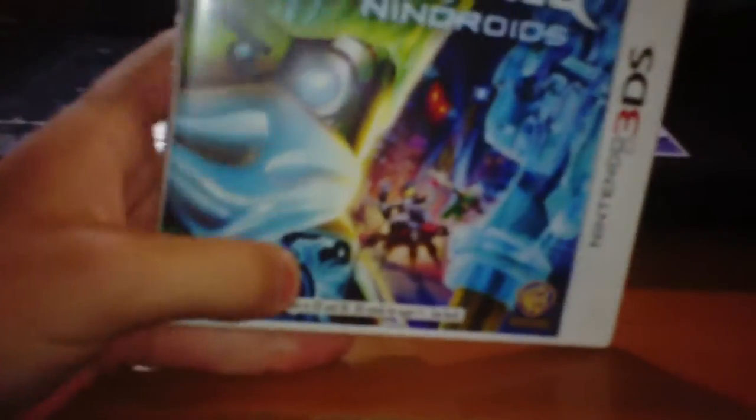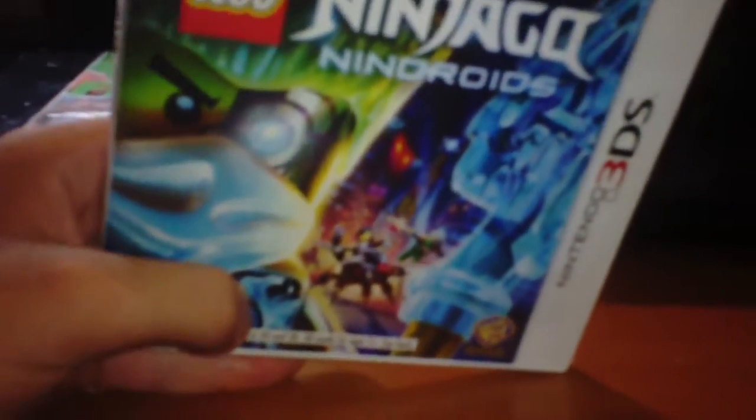Hey everybody, Press Reviews here. I know it's late but actually it's 12 in the afternoon. I just got LEGO Ninjago Nindroids and just got this today because this just came out, so I'm gonna get this open.